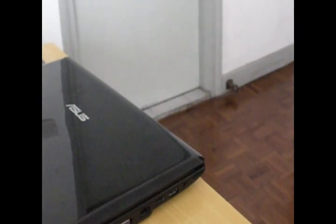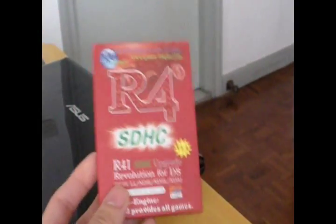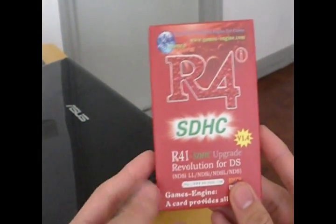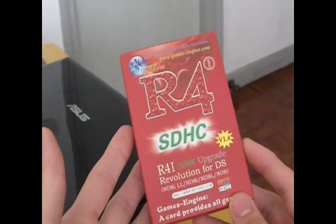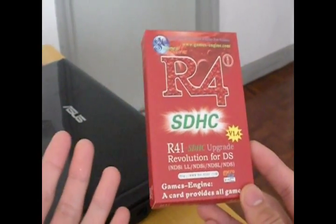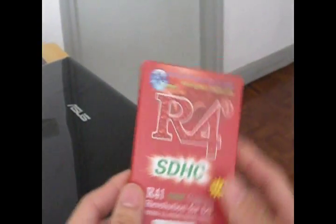Today I'm going to talk about the R4i, which is a flash card or game card for the Nintendo DS. I bought this flash card online a few days ago and this thing basically allows you to play homebrew games on your Nintendo DS. You can also watch videos, movies, listen to music, there's a memo, an organizer, an alarm, and a lot of different other applications. You can also read comics on this thing. So I'm going to show you what this thing does — let me unpack this.